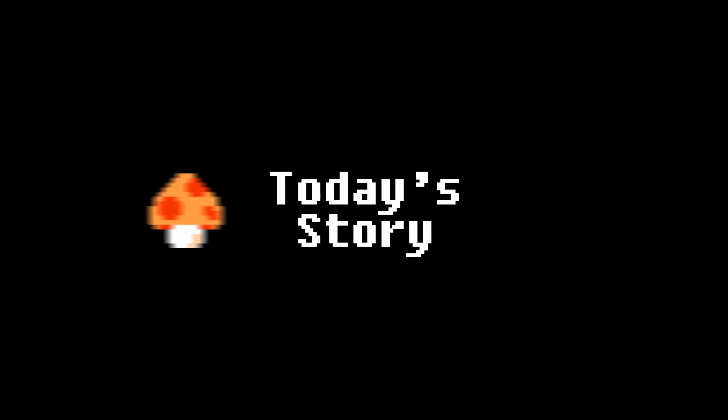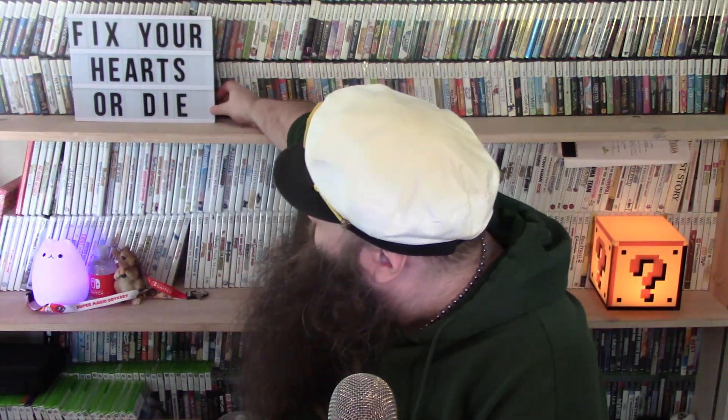Hello my friends, it's June 30th, 2017 and it's time for today's big story. Let's start off Friday the right way. Surprise! Got something special for you today. I was lucky enough to get to check out the Super Nintendo Classic Edition yesterday.